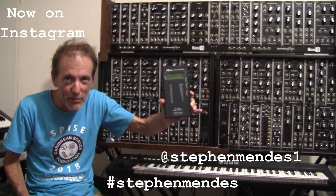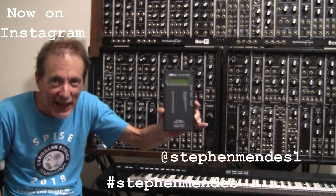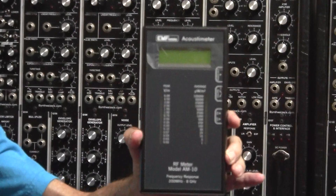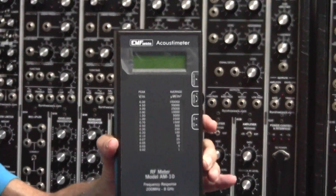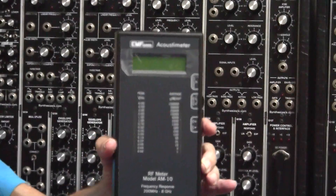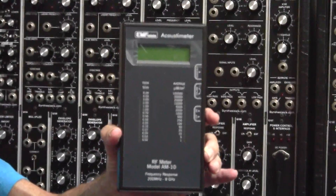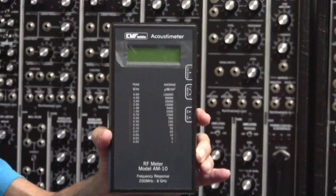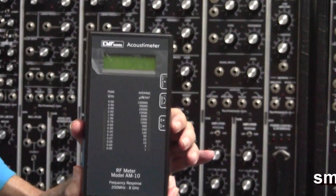Hello and welcome to the Stephen Mendes Show. Say hello to Acoustimeter. Acoustimeter is your own personal radiation monitor and it's good from 200 megahertz to 8 gigahertz. Acoustimeter will show you and tell you, and you'll be able to hear all the wonderful bad things that are going on in your household environment.